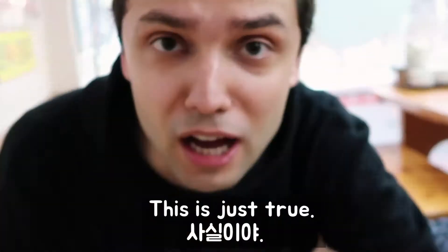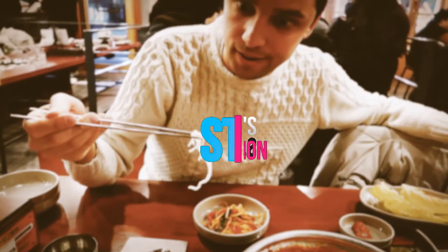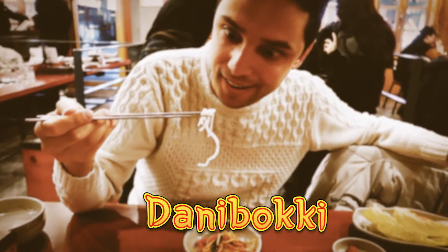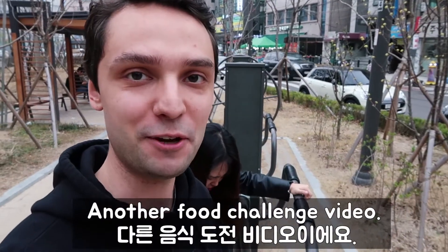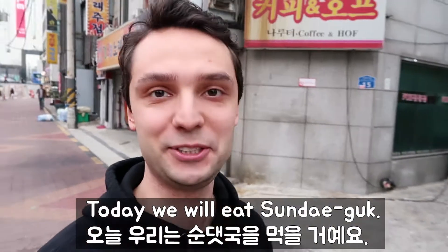Sure! Another food challenge video today. I will eat Sundae Cook. What are you doing? Another food challenge!